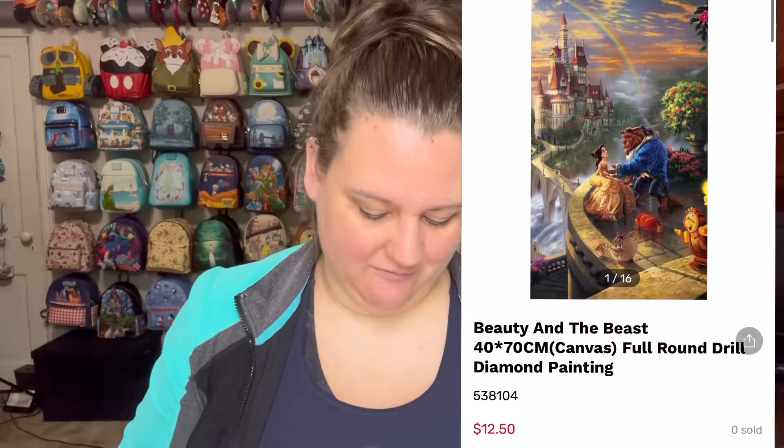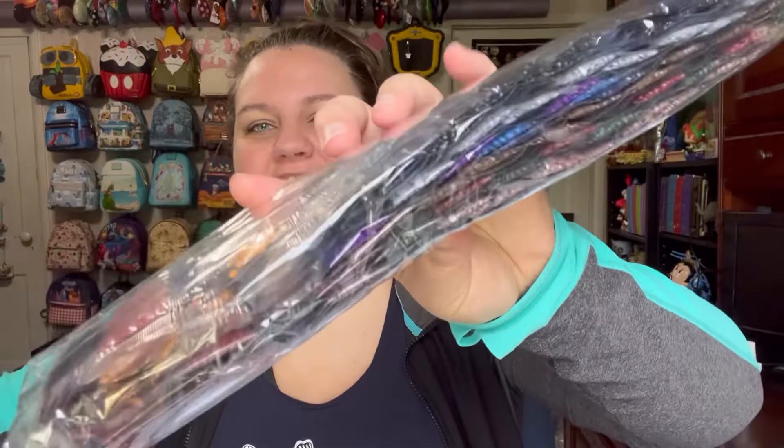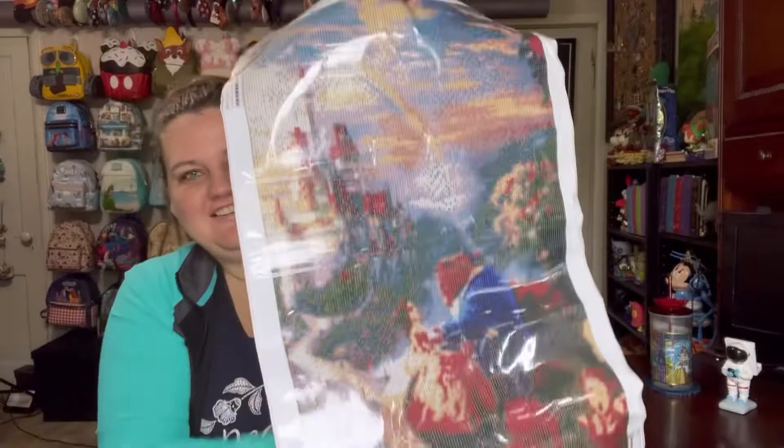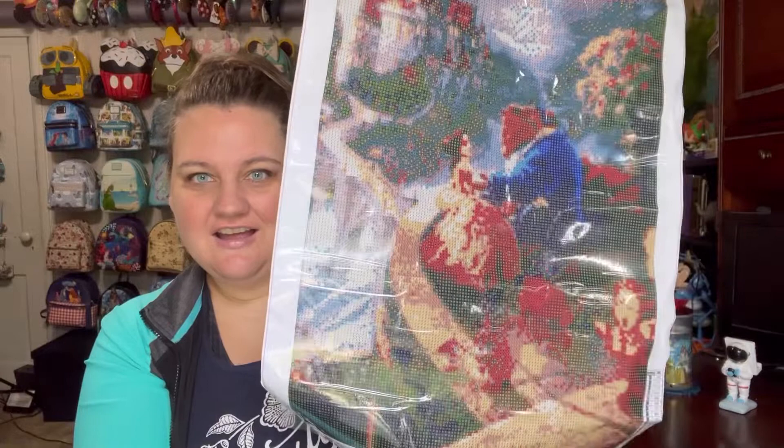And the last one from DIY Digital Art — this one is a little bit bigger and a little bit more expensive at $12.50. The size on this one is 40 centimeters by 70 centimeters. It definitely feels a bit bigger — you can just feel there's a lot more diamonds in this one, a little bit heftier. That's a nice size one. That sky is gonna be beautiful — the rainbow and the clouds. Great prices on these; this one is $12.50.